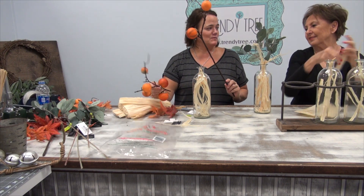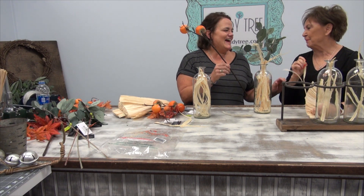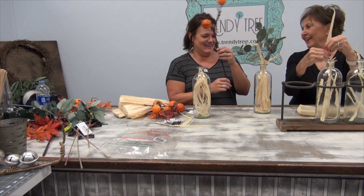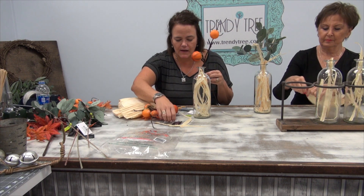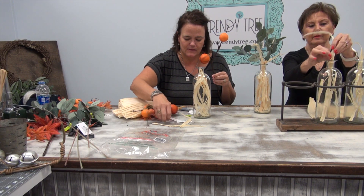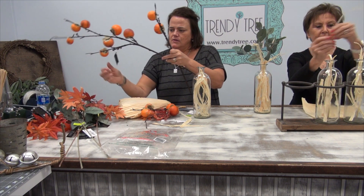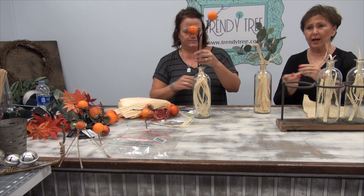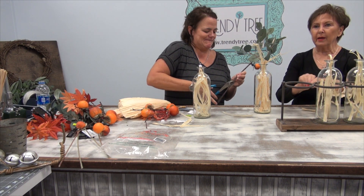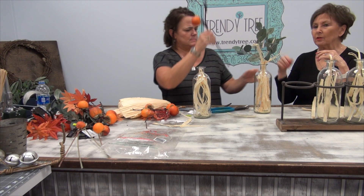I've already cut the persimmon branches. I'm bringing in another — this is a fall Japanese maple, and I did check the website, we do have plenty of these. The item number is FL4055. I love Japanese maple. We have one of those in our yard. I already wrapped a little bit of corn husk around this one. We have the persimmon branches on the website — item number F3902420.